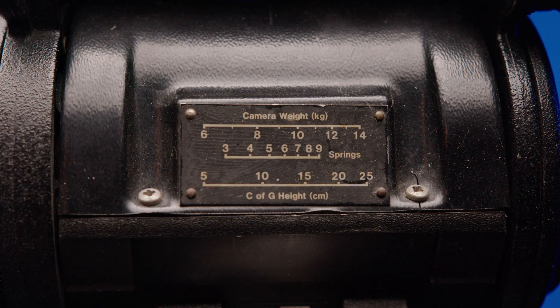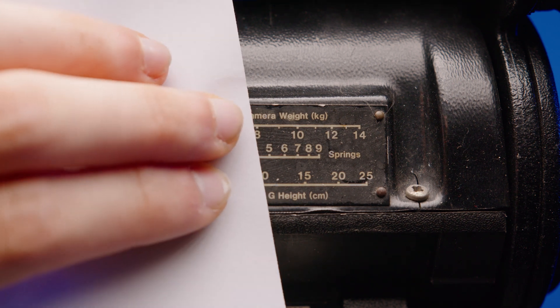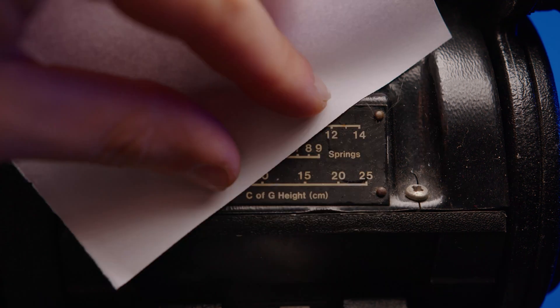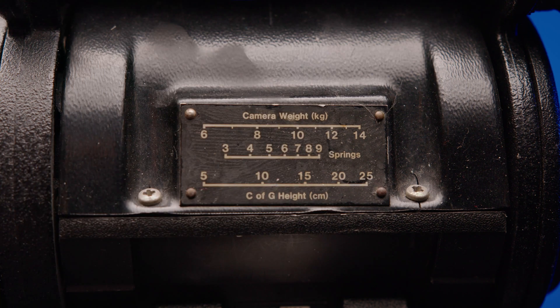The first and the last line are numbers that can be measured or estimated. So we can weigh how heavy our entire setup is and we can measure or estimate how high the center of gravity is approximately. If we now draw a line between the two numbers, we'll find out the number of springs needed. Now you will probably ask, what kind of springs and where are they?